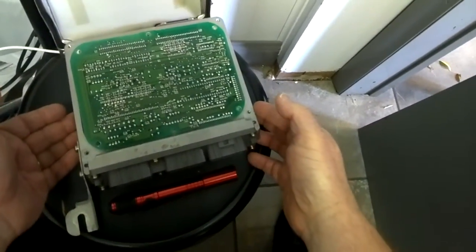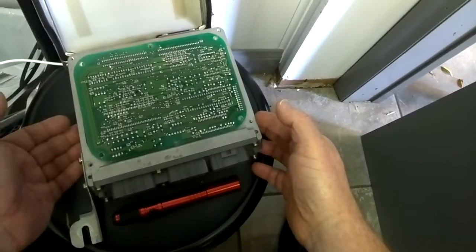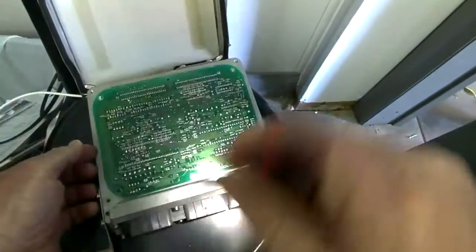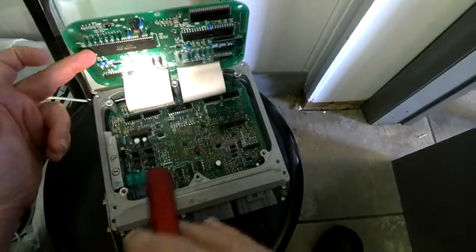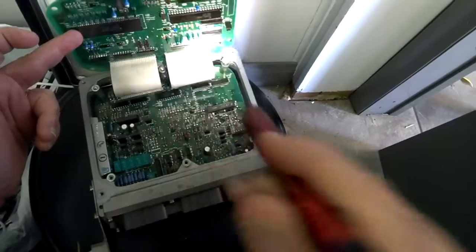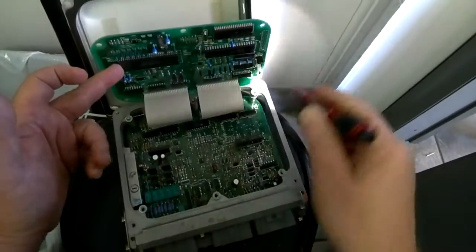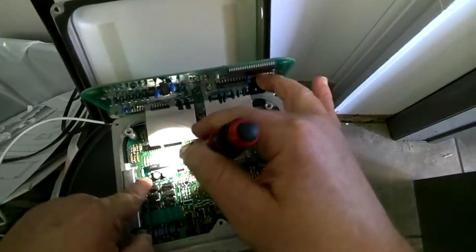We're here with a PCM out of a 1992 Lexus SC300. What we're looking at is definitely a circuit board, but what's important is underneath the circuit board. Our symptoms were poor idle at certain temperatures, and eventually we would have a shutdown and stall situation. What we're going to focus on here is the capacitor.